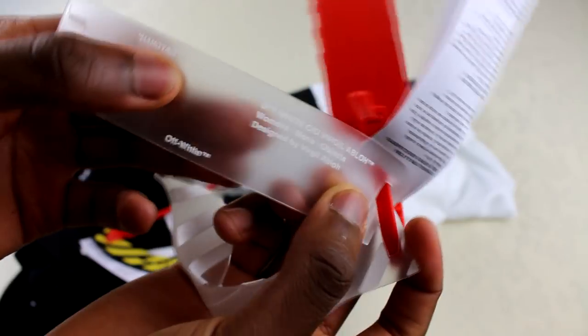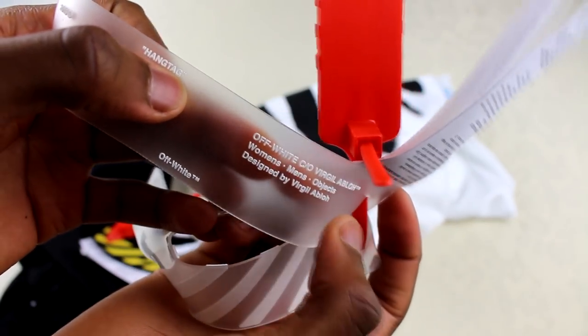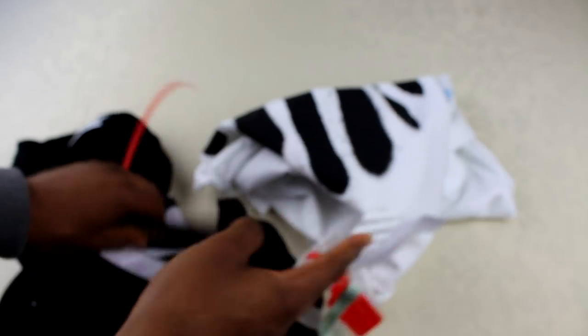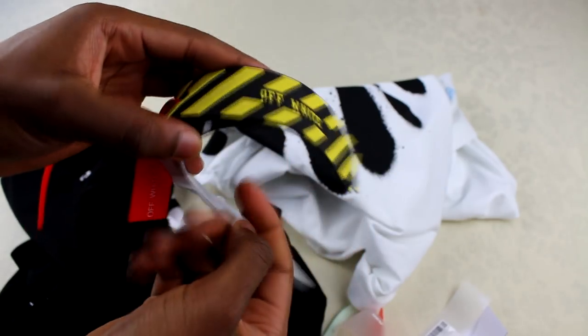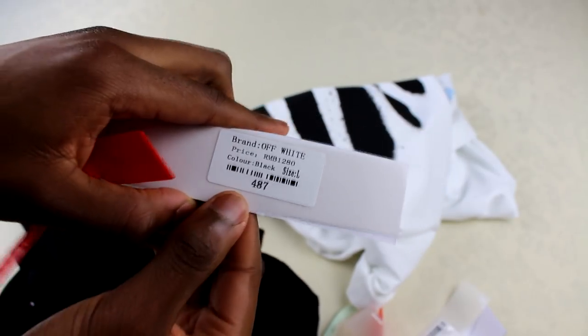There are a few tags on this as well. On the tag, you've got the same details again — Off-White and Virgil Abloh seems to be on a lot of the little details, the tags and stuff. If you look on the fake one, it just says Off-White and doesn't have any of those details about Virgil Abloh. Do look out for that.